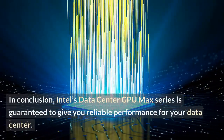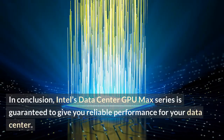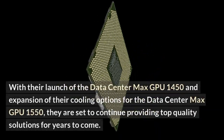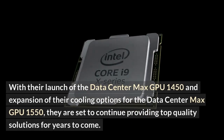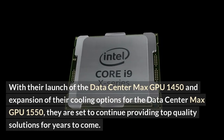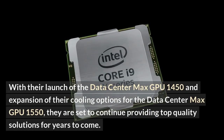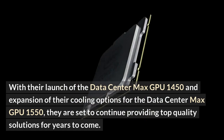In conclusion, Intel's Datacenter GPU Max series is guaranteed to give you reliable performance for your datacenter. With the launch of the Datacenter Max GPU 1450 and the expansion of cooling options for the Datacenter Max GPU 1550, they are set to continue providing top-quality solutions for years to come.